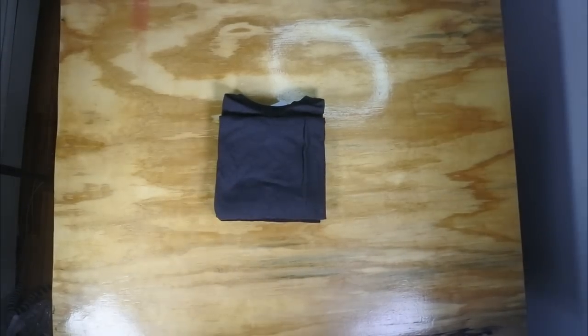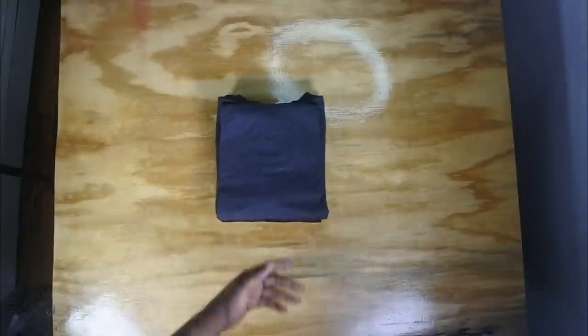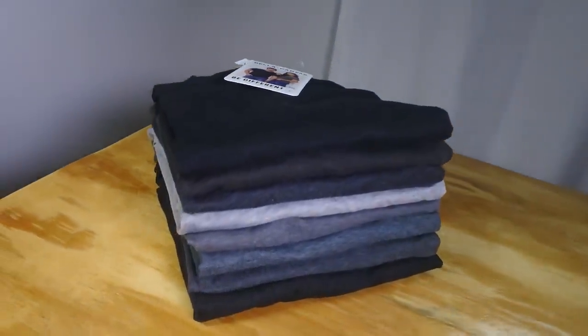Pat it down, get another one, put it on top right where the other one is, and follow the same pattern. Flip it over, flip that back, and make sure the bottom is nice and smooth. Bring that back — bam, just like that — and keep stacking them up. Much better, though it can be a little sloppy sometimes depending on the situation.